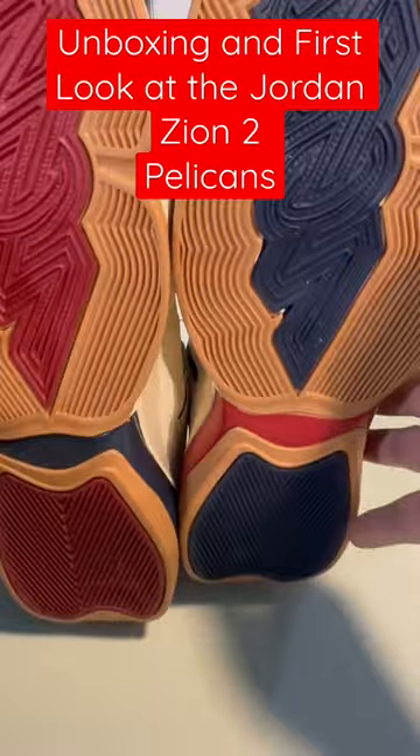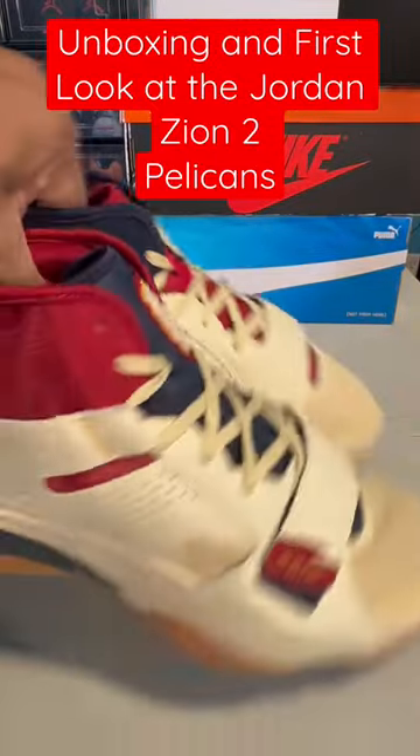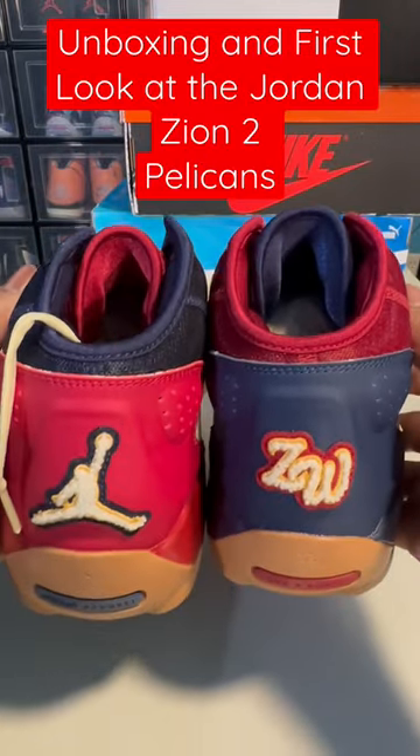On the bottom, we got the Zion logo again. So yeah, this was just a first look at the Zion II Pelicans.